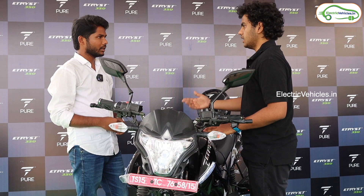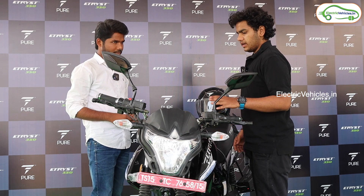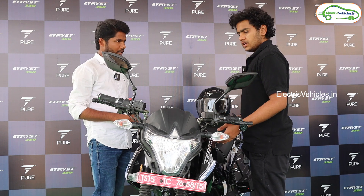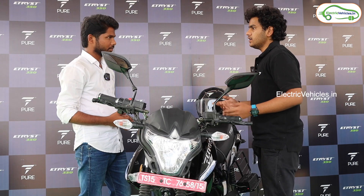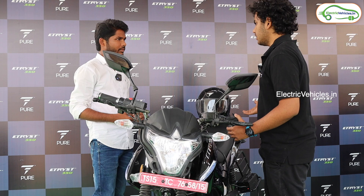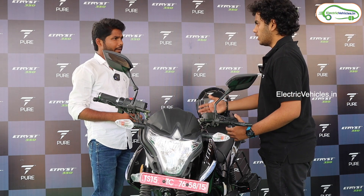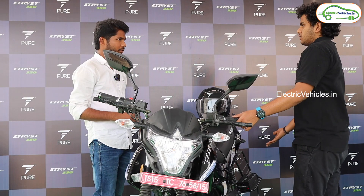It gives around 140 kilometers per charge. This vehicle is completely designed for young people. It's designed aerodynamically — the drag isn't high, so the vehicle goes smoothly. The rider will have a very comfortable ride even on long journeys.